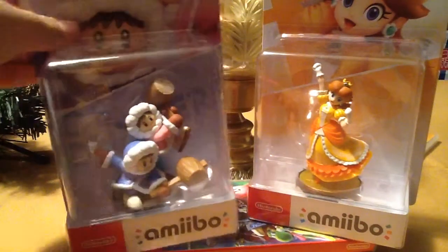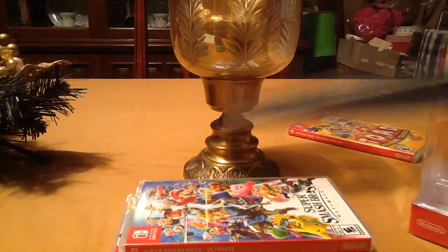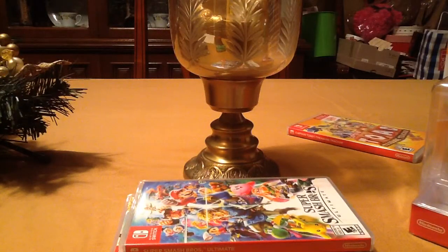So let's get these open. Let's start off with the Ice Climbers — I'll just move Daisy to the side for now. I'm going to open this one. I'm going to try to spare the scissors, so let's get these open. I'll just cut it off with scissors. There we go, all right then.